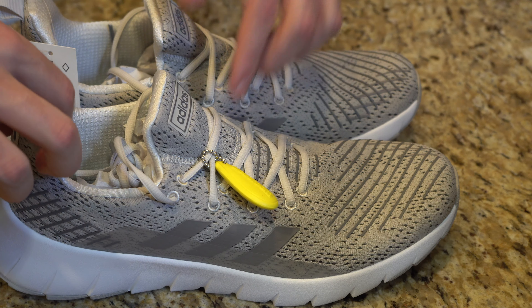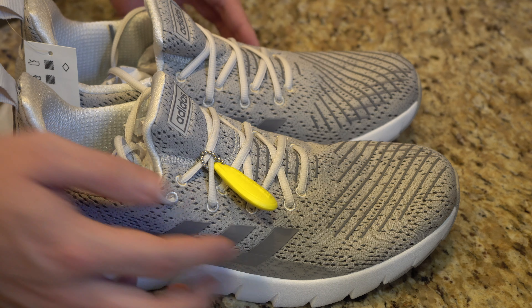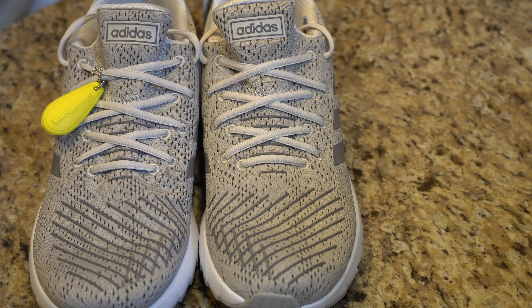One thing to note about these shoes is that they do have a rounded toe and not a squared-off toe. So if you actually want to see a shoe with a more squared-off toe, maybe go and check out my Brooks Adrenaline GTS video. I reviewed that maybe about five or six months ago — they have a more squared-off toe. They're pretty cool, modern-looking shoes.